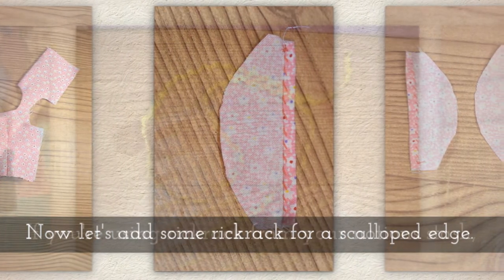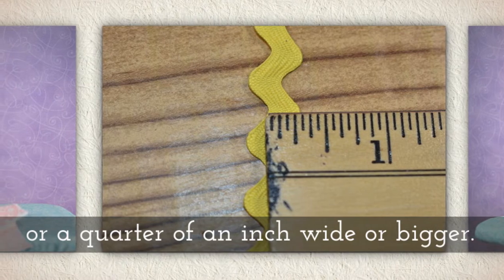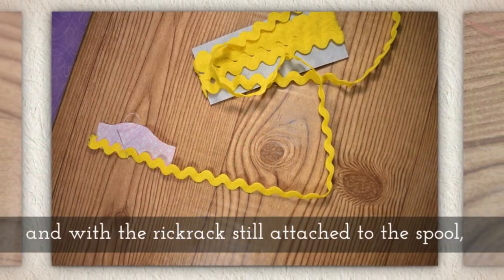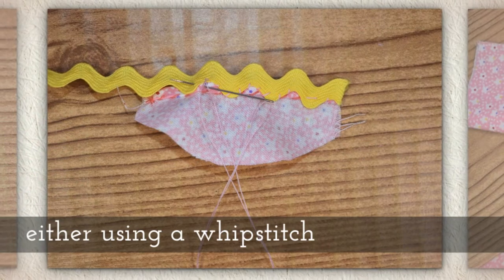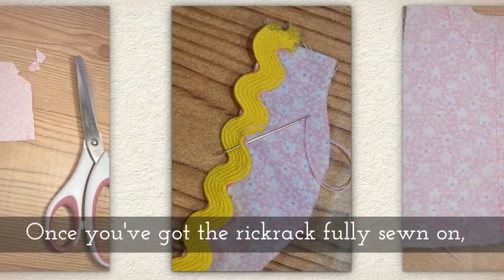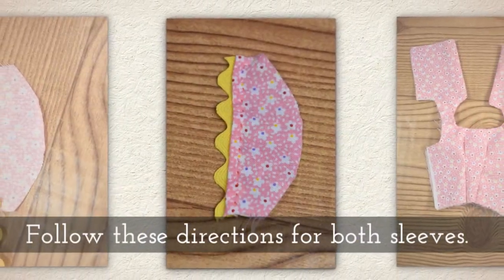Now let's add some rickrack for a scalloped edge. If you're using rickrack from your notion stash, it should measure about seven millimeters across — a quarter of an inch wide or bigger is okay too, but on the package mine actually says half an inch wide. From the wrong side of your sleeve, with the rickrack still attached to the cardboard spool, carefully sew the rickrack to the hem either using a little whip stitch or sewing it with your sewing machine. I prefer the whip stitch because it's very precise. Once you've got the rickrack fully sewn on, cut away the extra rickrack trim. Follow these directions for both of your sleeves.